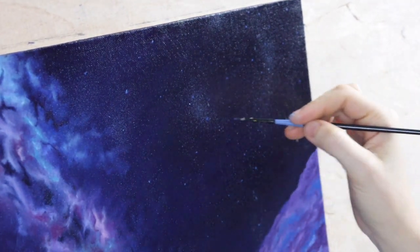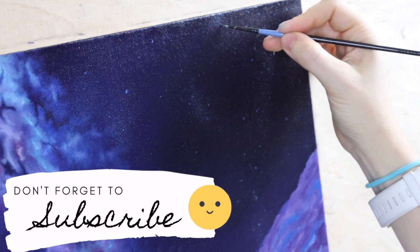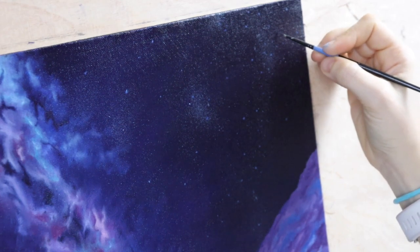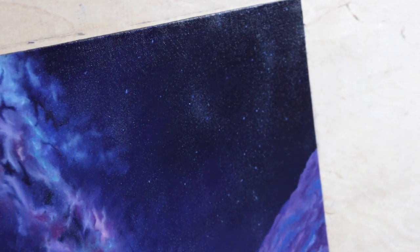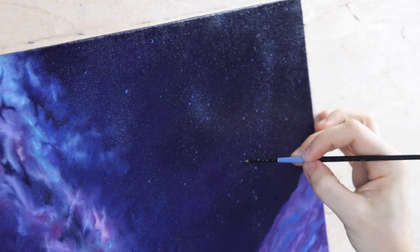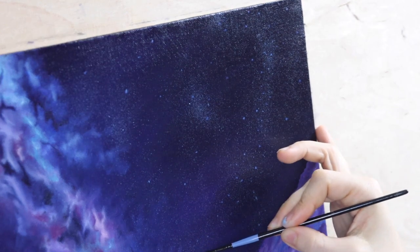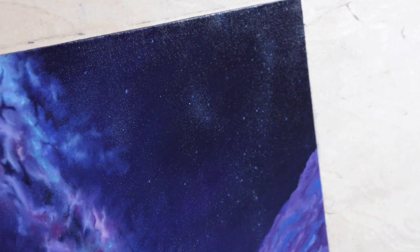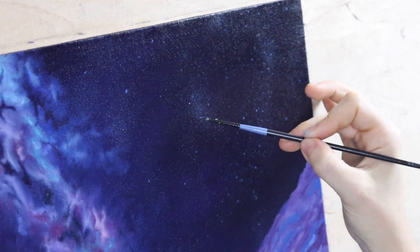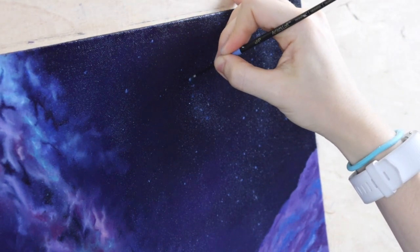I'm going to zoom in so you can see more detail of everything I've done on this side of the sky. You can see these little clusters of stars, this little line I've created with the cluster of stars, and you can see my technique up close. It's going to be all up to you how many stars you want to do — you could sit here for hours creating millions of stars, but I'm just going to add just enough to give the illusion that there are a lot of stars in the sky.